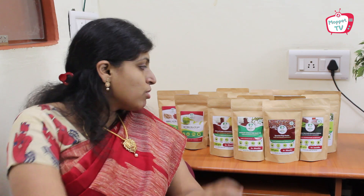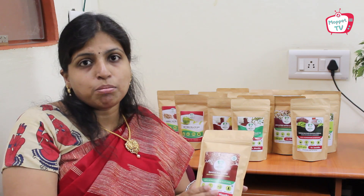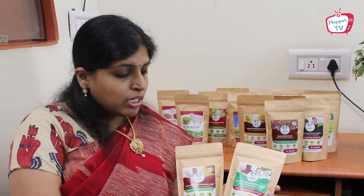Now let us see all the products we have at Little Moppet Foods that contain ragi. The first and foremost is the sprouted ragi powder — our star product and best-selling product. As you can see, we have sprouted the ragi, dry roasted it, and then powdered it. It contains 100% organic ragi.